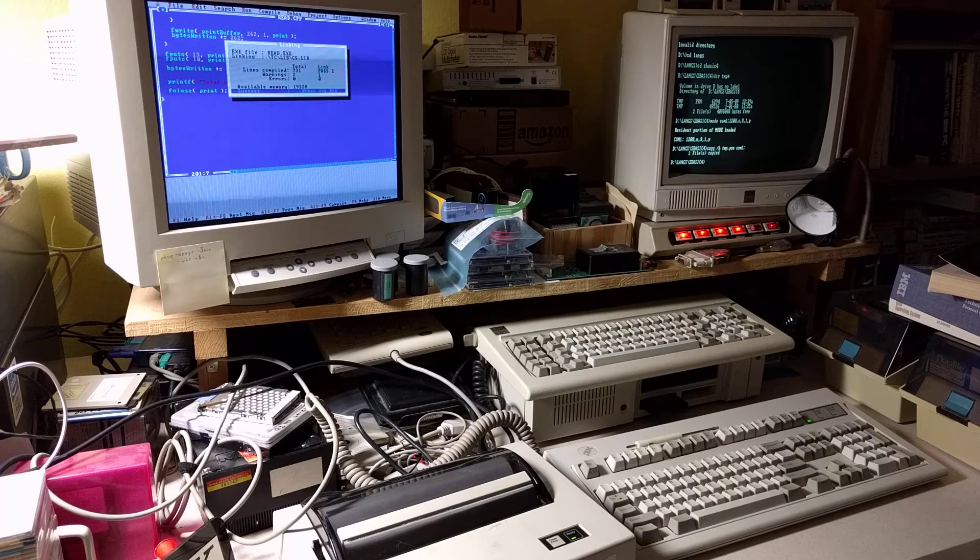What's really fun about this is watching the speed of this printer as it takes data at 1,200 characters per second. So I'm going to reposition the camera, set it up to print one of the RLE graphics and let you experience this first-hand.